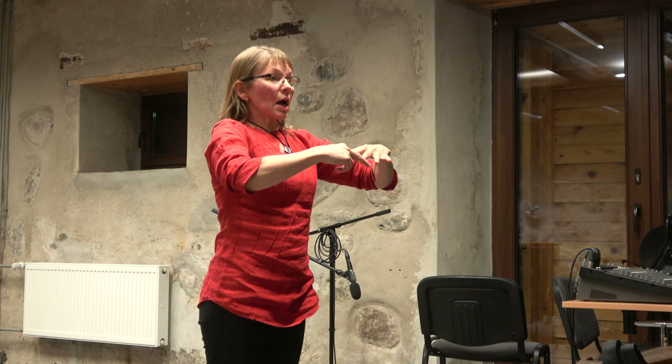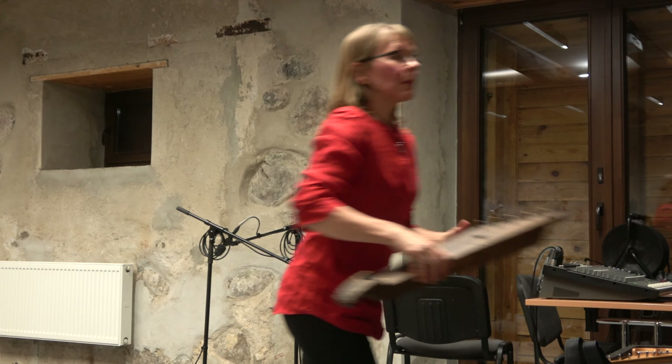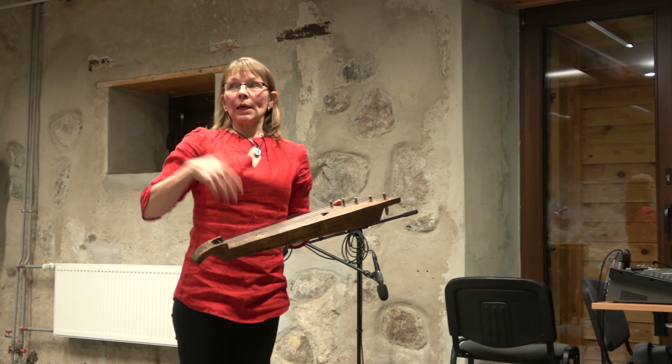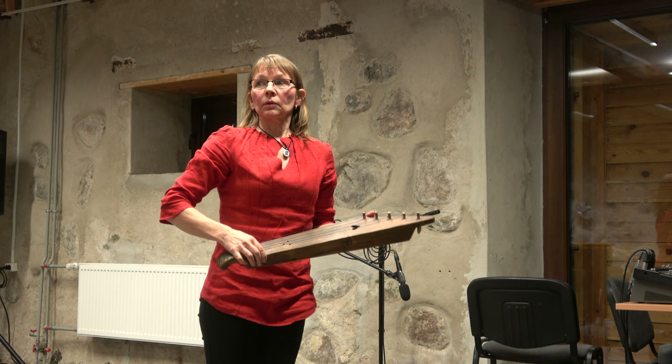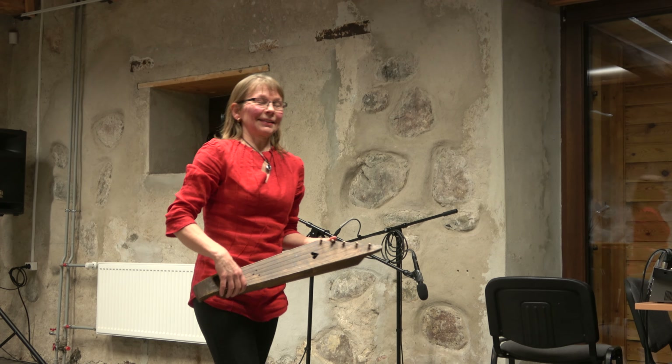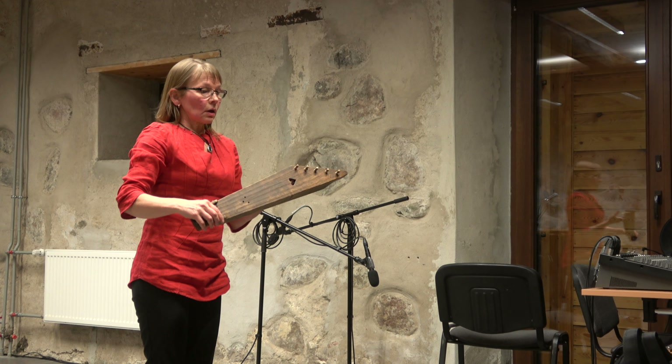The fingering can be like this, or like this, or every other variation. But in a five-string kantele, it means that each string has one finger which plays that string.